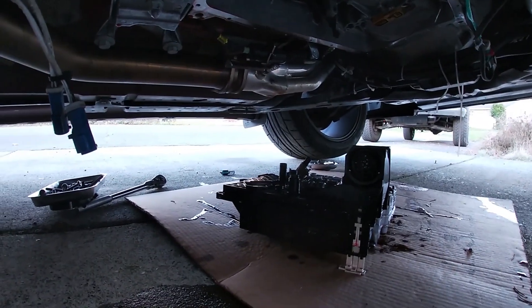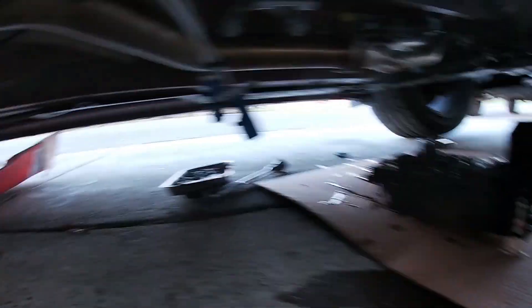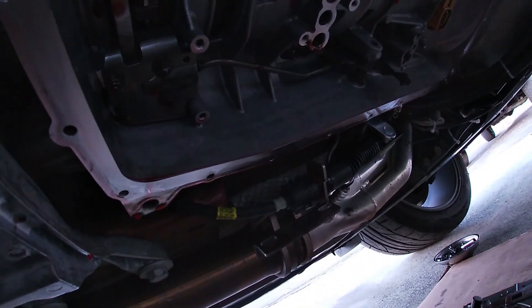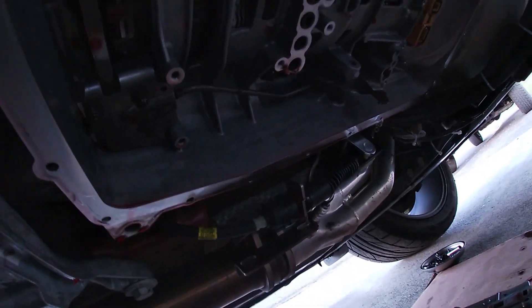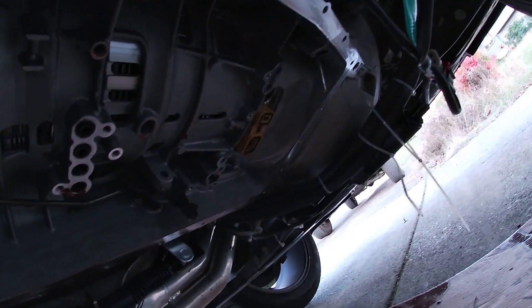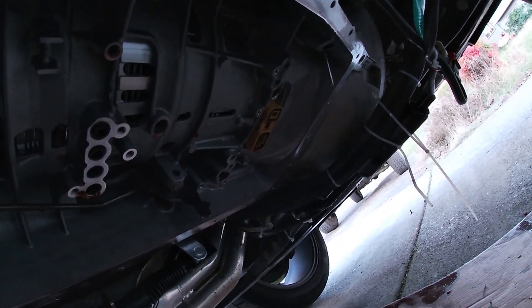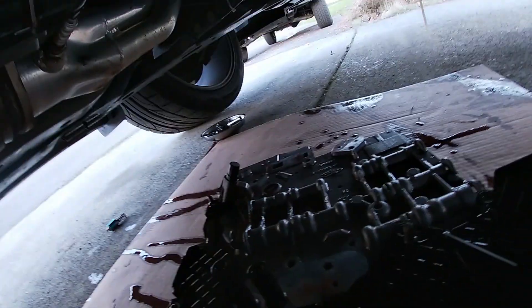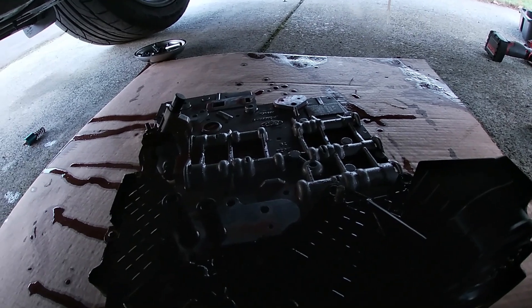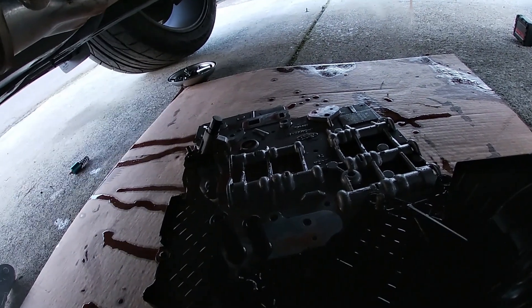Alright guys, the valve body is off — it's just a bunch of screws. I did drop a pressure release ball right next to the shifter there. We'll just have to put that back in. From the video I've seen, you just put it back up in the hole and hold it with grease. There's also that yellow square thing that can fall too. But otherwise, I'm going to go ahead and take it out over towards the garage and swap over the electronics and I'll show you how to do that.